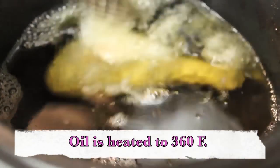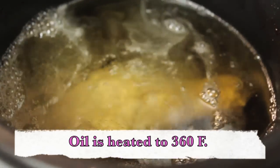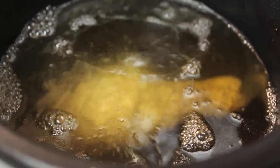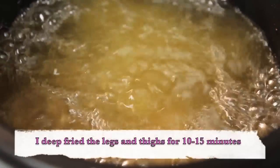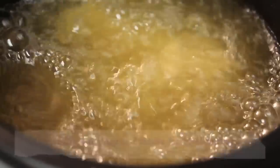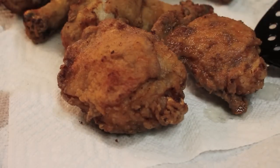Here's my oil — I'm using peanut oil. I never use peanut oil, so let me know what you think of that. My oil is at 360 degrees. I'm going to deep fry the chicken and be sure not to overcrowd your pan or deep fryer, otherwise your chicken will not cook evenly.